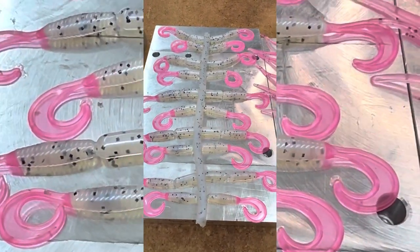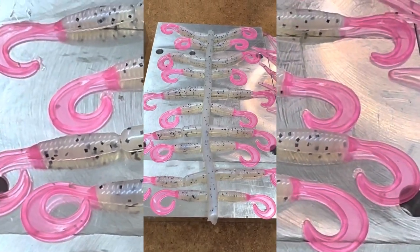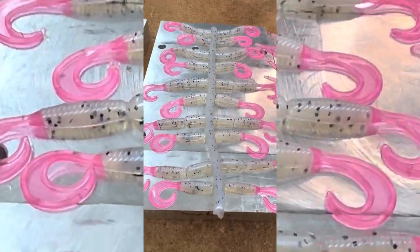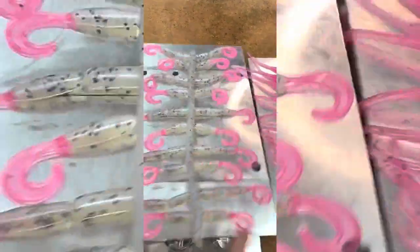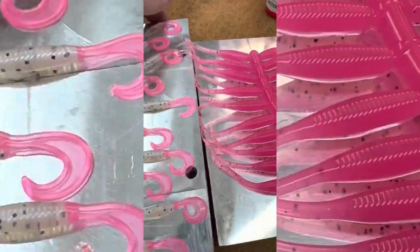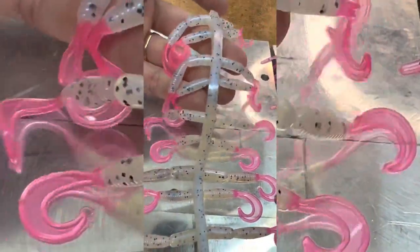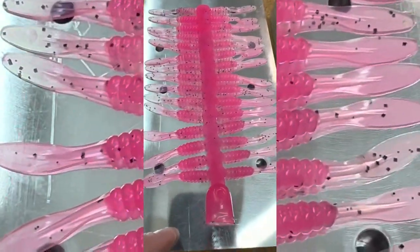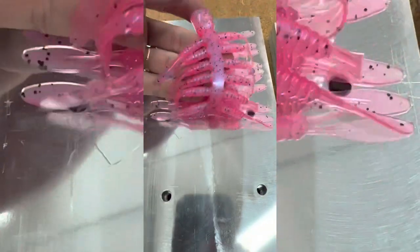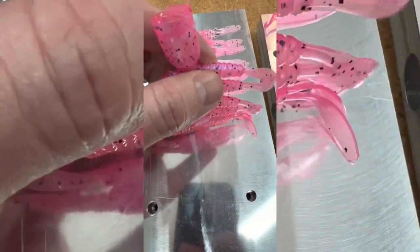I shot these for one of our customers — that's what he requested, was the monkey milk body with the hot pink tail. There's a lot of different options you can do with that. There's a bait that we call the slab slapper — pink laminated over monkey milk.